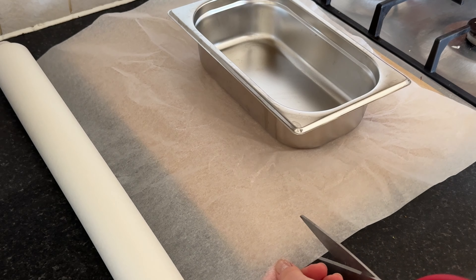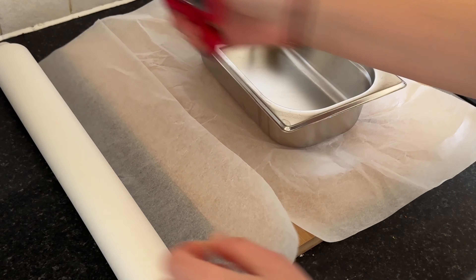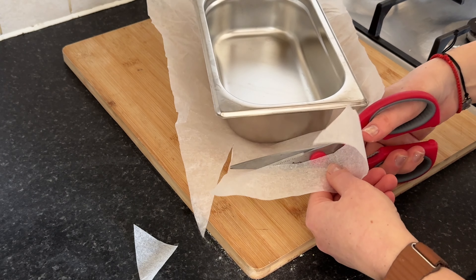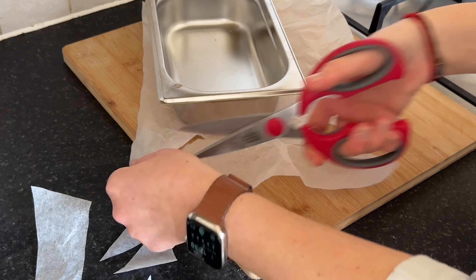Blend everything together until the mixture is well combined and smooth. Using scissors, carefully cut the parchment paper to fit the shape of the tray. You want it to line the bottom and come up the sides of the tray slightly to make it easier to lift the cake out once it's baked.